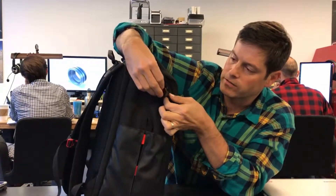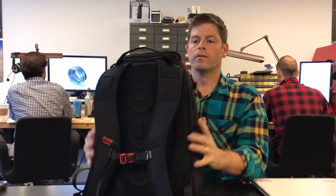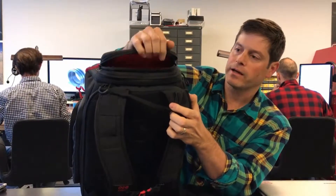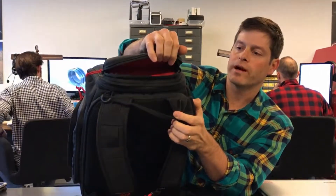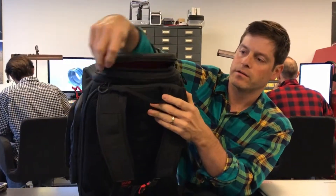We have a carry strap here that's useful if you're trying to carry something like a tripod — this disconnects and expands. Moving on to the top of the bag, we have a padded top pocket. This is protected so if you want to put something more fragile like sunglasses in there, it's padded and it'll be safe.